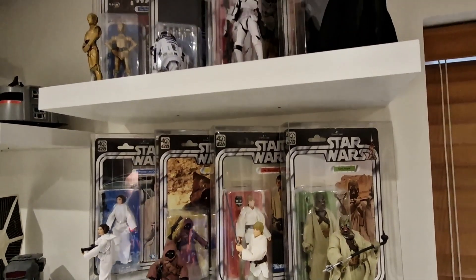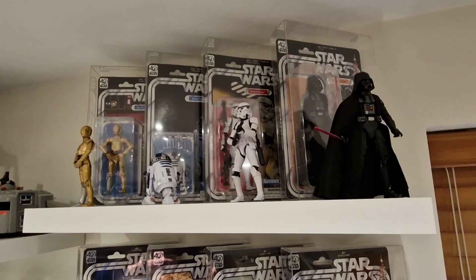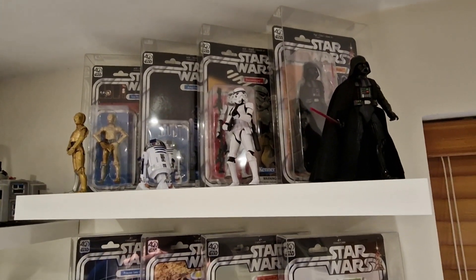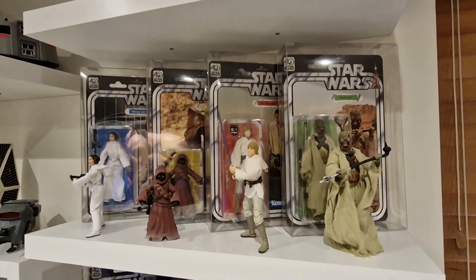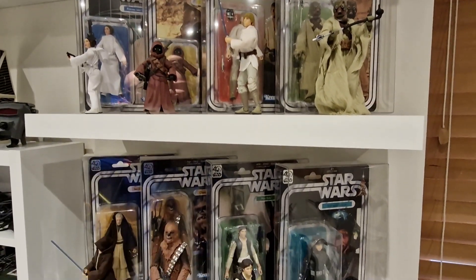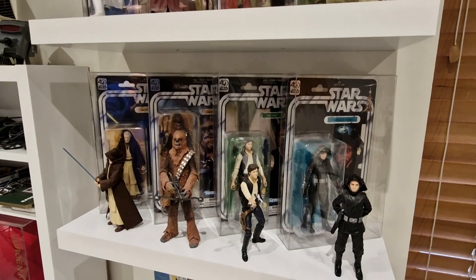So what I'll be doing is picking out my top 5 from this line here. I will also be doing an honorary mention, plus I will be picking out the worst of the bunch. Let's get a close up and see what we've got to choose from.